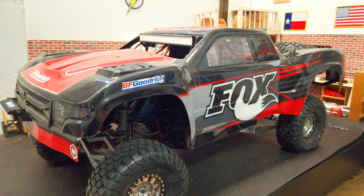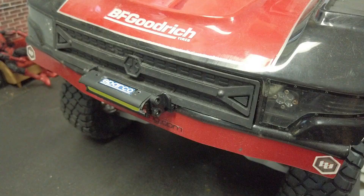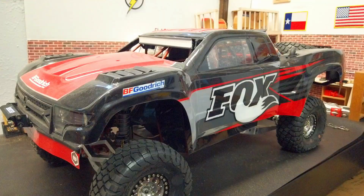What is up everyone, Flash from Flash Hobbies, and we're continuing the Flash Hobbies 2020 RC collection. This one I'm sure you've seen some videos of — if you haven't, I'll leave a card up there for you to check out this truck in action. It has seen dirt and a lot of action.